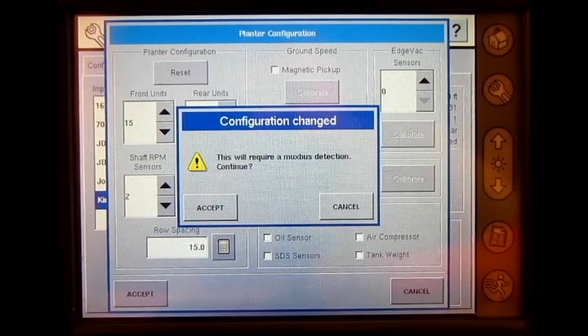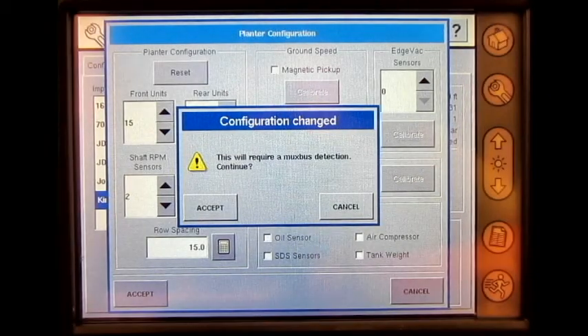Before pressing accept, the operator will need to disconnect every sensor from the MUX bus. Once all the sensors have been removed from the MUX bus, we can press accept and follow the sensor detection instructions.